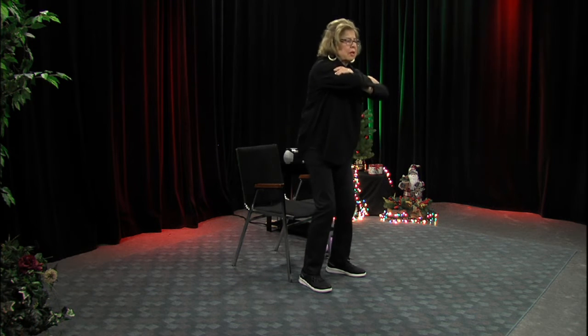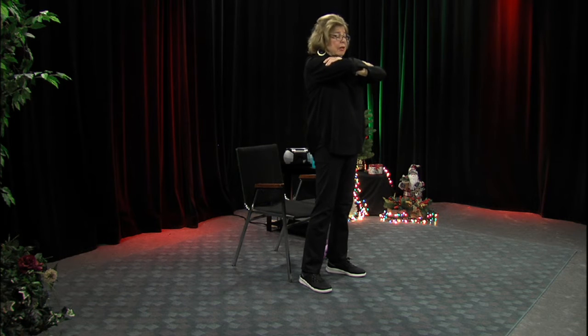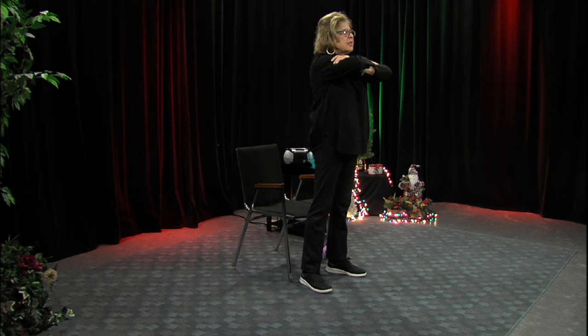If it's very difficult, that means you need more strengthening. If you don't feel anything, do it anyway to maintain the strength you have. It's really, really important — we're trying to prevent falls. One out of three people over 65 will take a fall every year. We don't want that. So we're strengthening our legs.